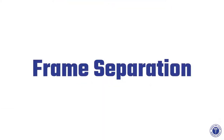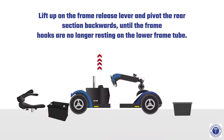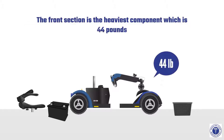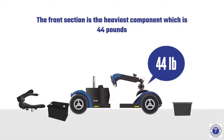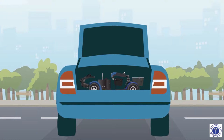For frame separation, lift up on the frame release lever and pivot the rear section backwards until the frame hooks are no longer resting on the lower frame tube. Slowly separate the two sections of the GoGo Sport Scooter. Note that the front section is the heaviest component at 44 pounds. All five pieces can safely fit in the trunk of your car.